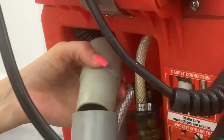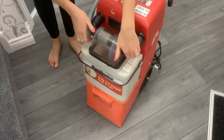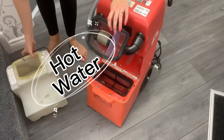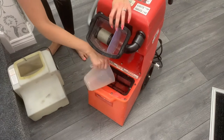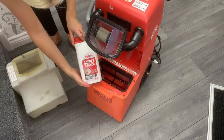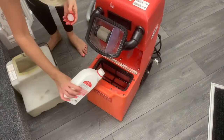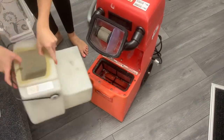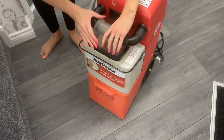Now we're going to take out the waste water bucket just like this, then add hot water to the bottom of the machine, along with your cleaning solution, which you can buy wherever you hire your machine from. The back of the bottle will tell you the measurements of how much to put in for what you're cleaning. Add your waste bucket back in and make sure it's properly attached.